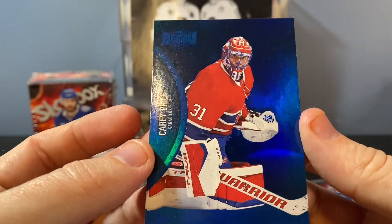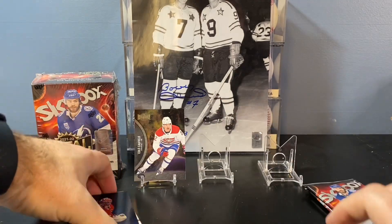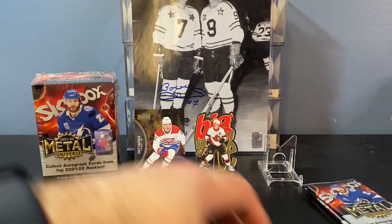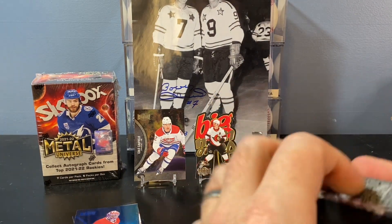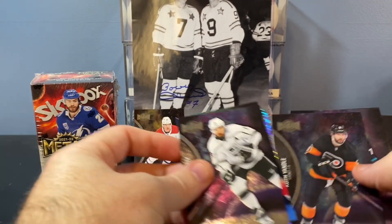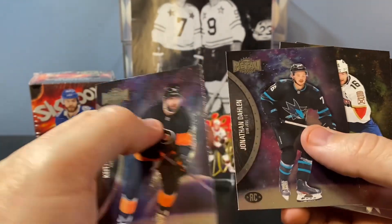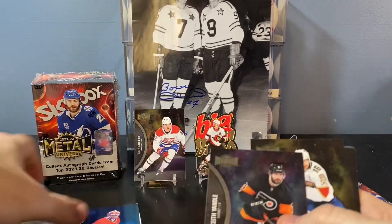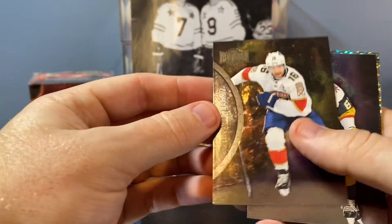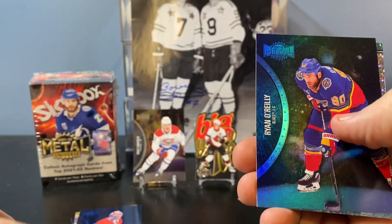So cool looking — I love these blue parallels. I think it would be awesome to buy the entire set of these blues. That Big Man on Ice has such a weird backside on it. I love the shimmers here too. Keith Yandle, Jonathan Dolan — rookie. Dropping things all over the place. Barkoff, Pacioretty, Doty. There's a blue Ryan O'Reilly. I guess you get a blue in every retail pack.